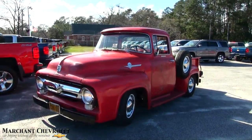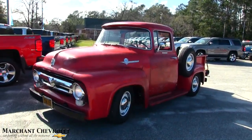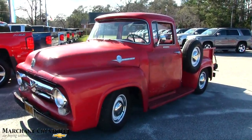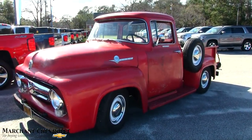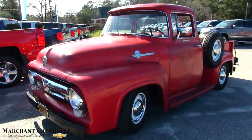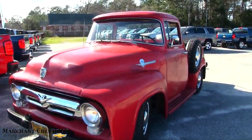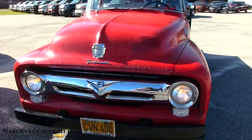What's up everybody? So today you're going to get a cool little video here of this 1956 Ford F100. I just pulled into the Chevy dealership out here in Ravenel and lo and behold this beautiful old school truck is sitting here. So stay tuned for the next few minutes as we walk around and take a look at it.